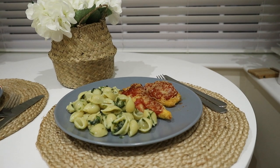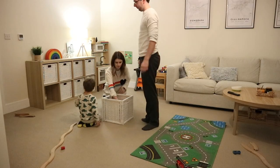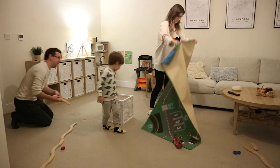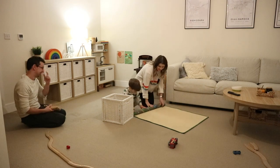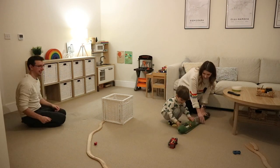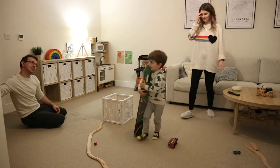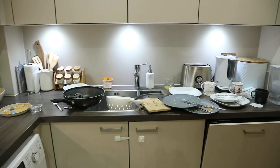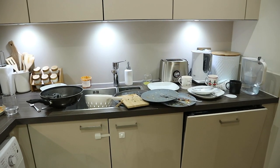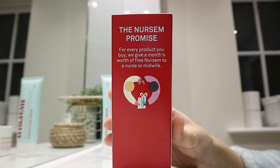Hello everybody, welcome back to my channel. Today I'm doing another after dark clean with me. I know a lot of you enjoy seeing these evening cleaning routines, so I'm going to share with you what I get done at the end of the day. I'm going to share the laundry, just putting it away, and I'm going to share my dinner recipe for tonight. I hope you guys enjoy coming along for this clean with me today.